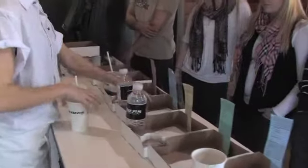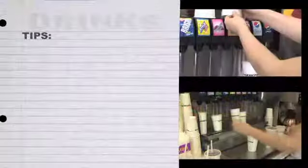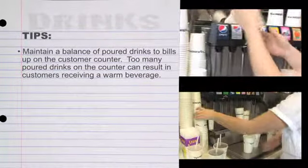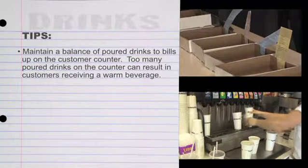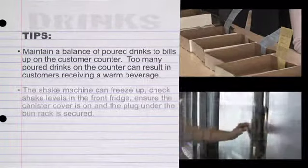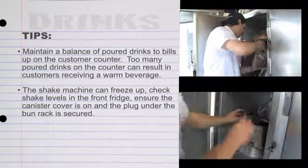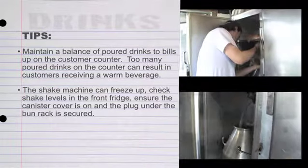Here are some tips to help you avoid some possible problems. Always maintain a balance of poured drinks to bills up on the customer counter. Too many poured drinks can result in customers receiving a warm beverage. The shake machine can freeze up, so check the shake levels in the front fridge, ensure the canister cover is on, and the plug under the bun rack is secured.